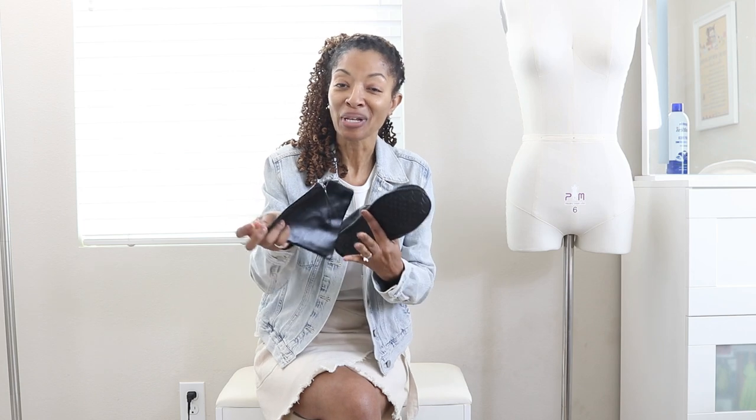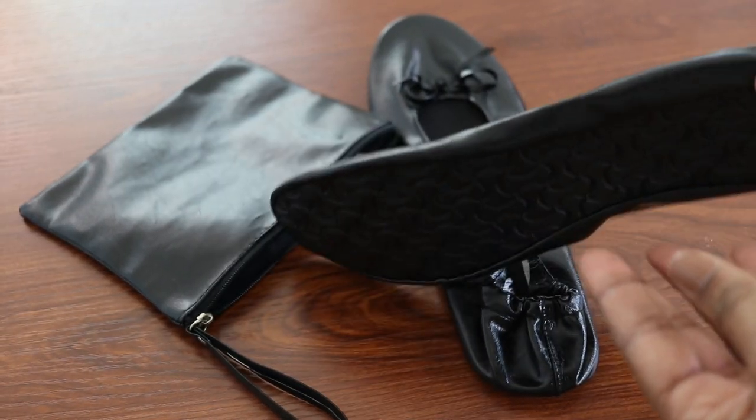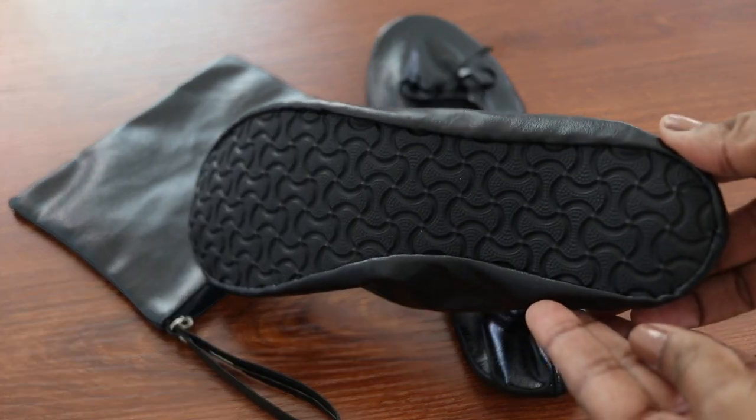Earlier I mentioned that I purchased a hammer on Amazon, so I want to leave you with a love share of something else I purchased that I think is so nice and handy — these slippers. They come in different colors and they also come with a zipper bag. What's nice is you can fold up the slippers, stick them inside the bag, and carry them with you in your purse or car. They're perfect especially for when you're traveling. If you're interested, I will put a link to these slippers below, and also to the hammer.